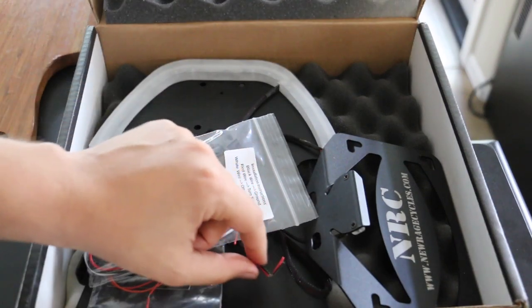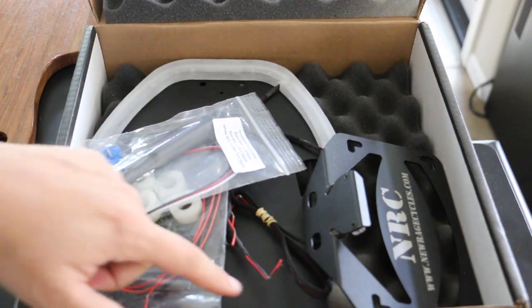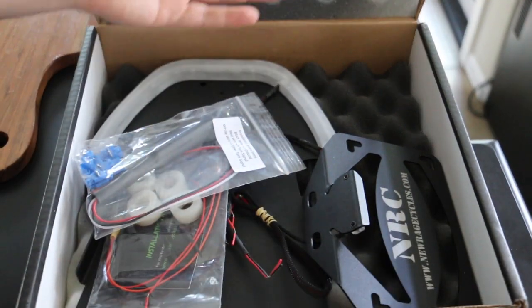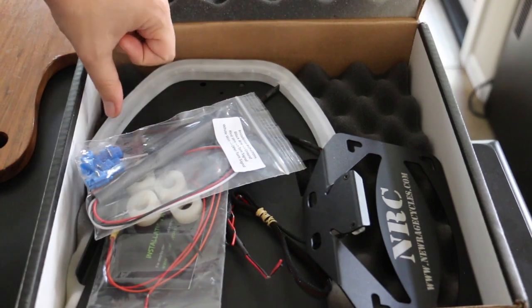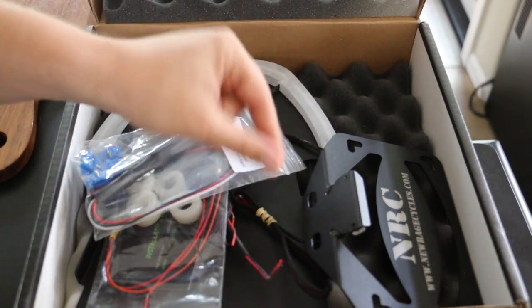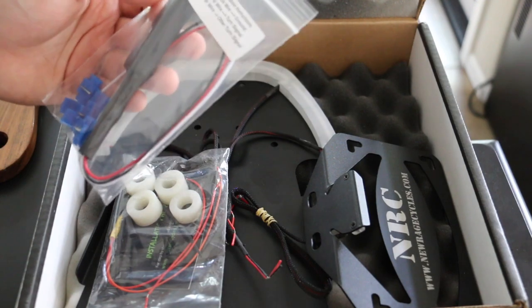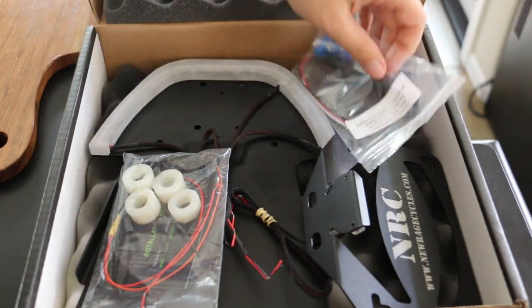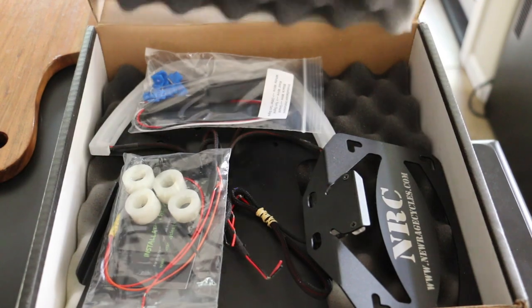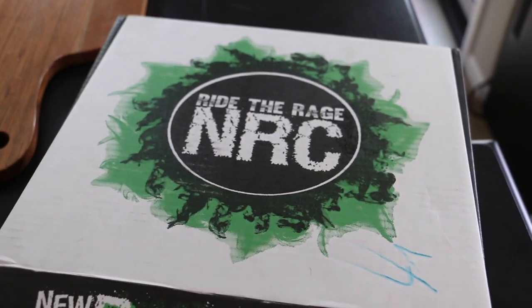I need bullet connectors specifically because I need an easy way to disconnect and reconnect in case the kit doesn't work, and I don't want to ruin my stock wiring harness. The second thing I want but don't necessarily need is some OEM-type connectors so I don't have to cut into any harness. I like my stuff to be very clean, tailored, and safe. You'll see me in a couple days after this unboxing when I actually do the install.